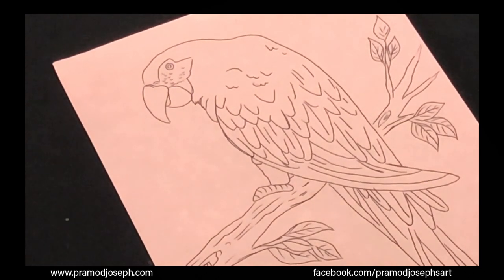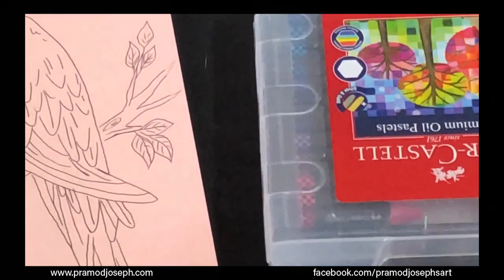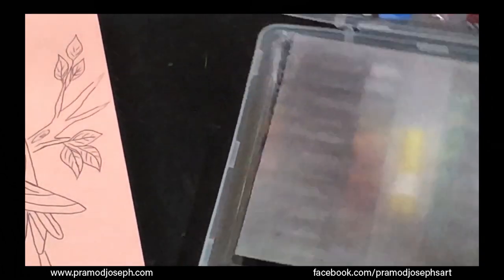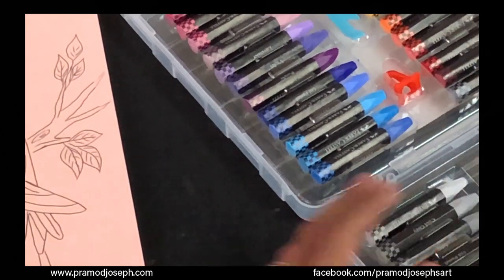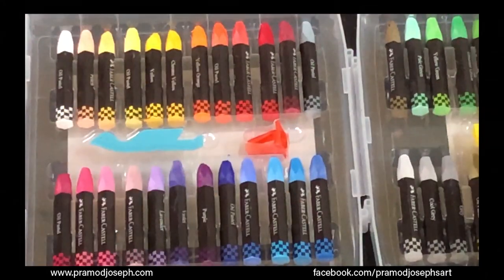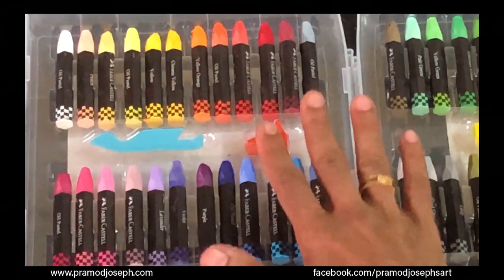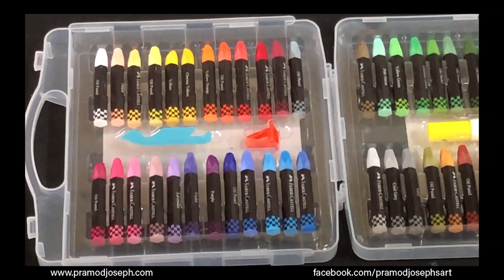To start with pastels, we're going to use Faber-Castell premium range oil pastels. This set has 48 ranges of colors, and it also includes a scraper tool, a holder, and a sharpener. So we're going to use this for our oil pastel shading tutorial.